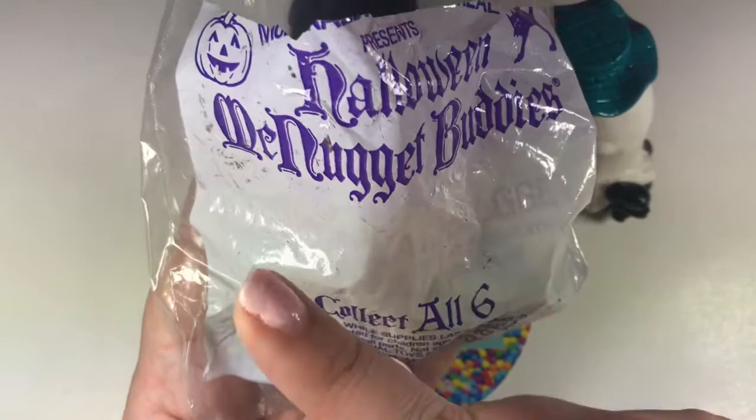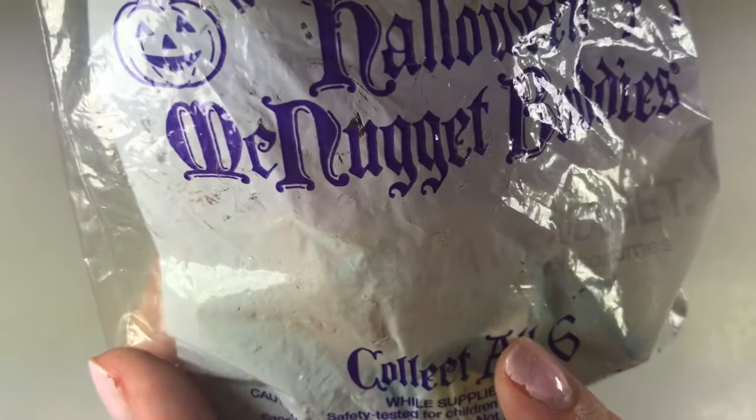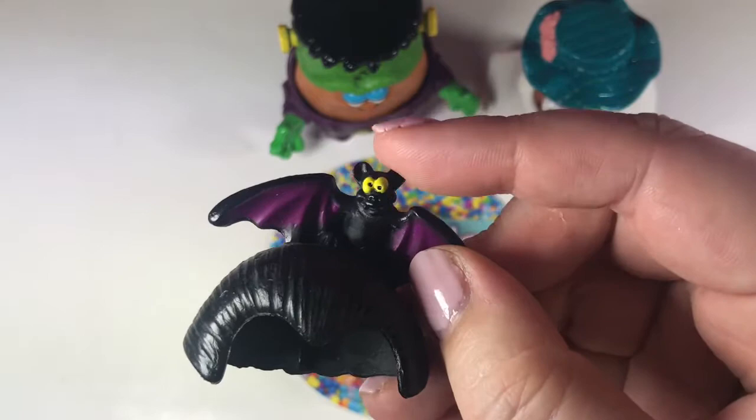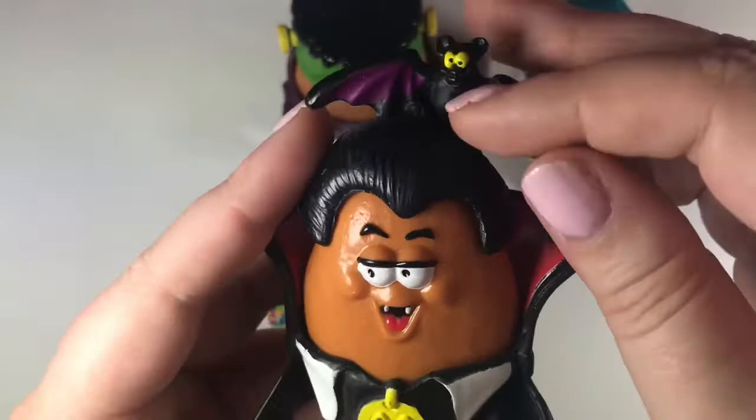These are a little worn because I have had them for quite a while. The label has worn off, but I can read it because the light is right next to my face — it looks like it says McNugula. He's like a little Dracula, so he's got the little fangs and the little hair with the bat. And that's his costume, and there he is.